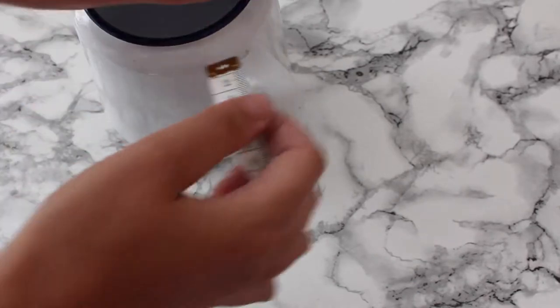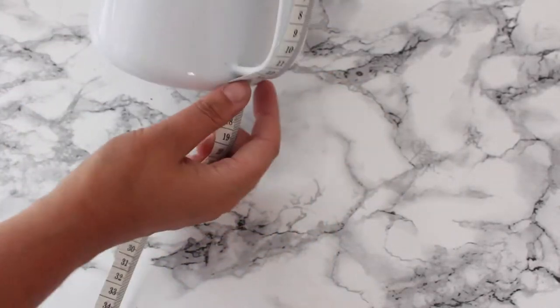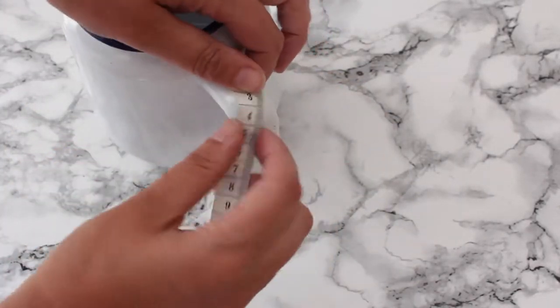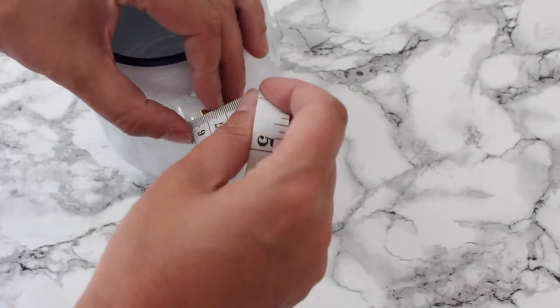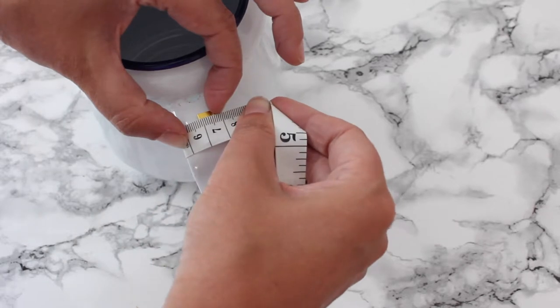So I thought I'll make it a little wrap. I'm gonna start by measuring the handle and mine is 15 centimeters long. I'll also wrap it around and mine is 7 centimeters wide.